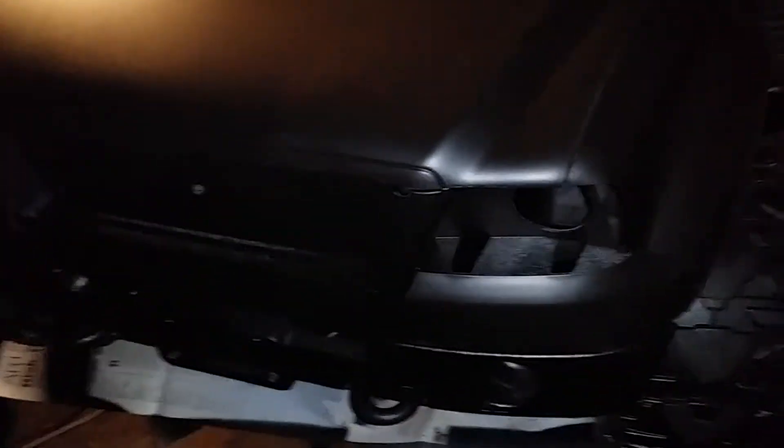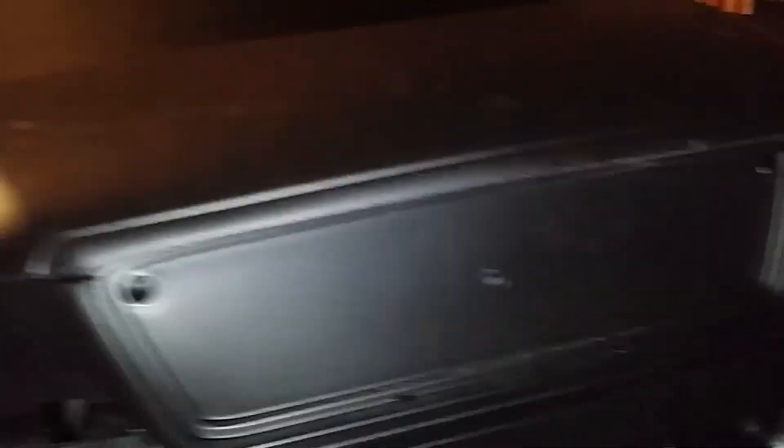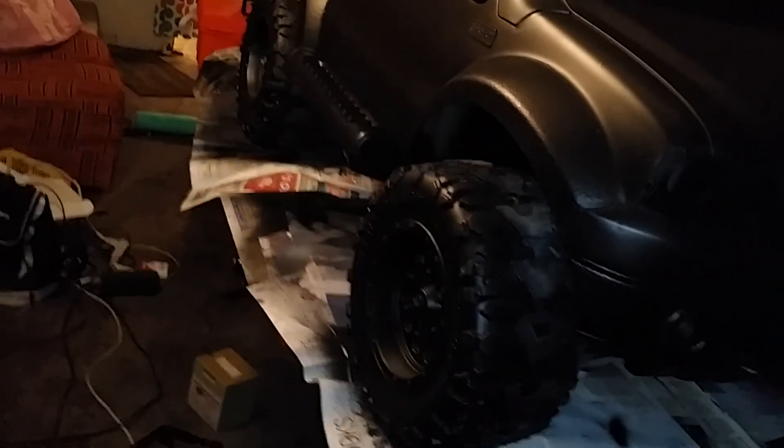I'll probably bring this to the Maker Faire — it seems like it would be worth it, it's a big enough project. I bought this for $40, and I probably got about $40 to $50 worth of paint just in it — the plasti-dip and the rubber stuff — but I think it really makes it look good. And it's easy to touch up because you can just spray right over it. Alright, I'll go ahead and upload this video.